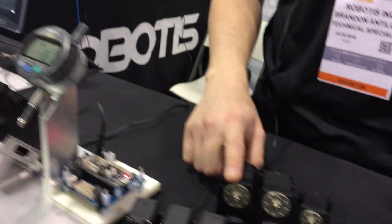My name is Brandon and I'm the Technical Specialist for Robotis Inc. in North America. Our company is based in South Korea and we specialize in actuator technology.